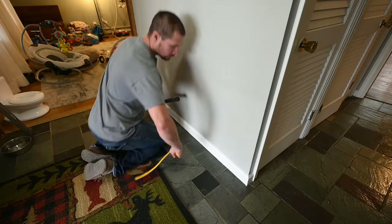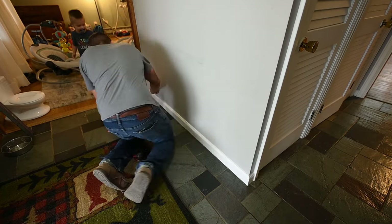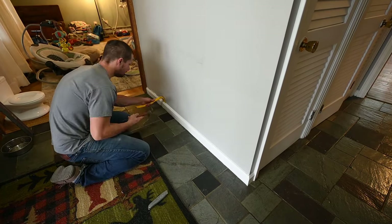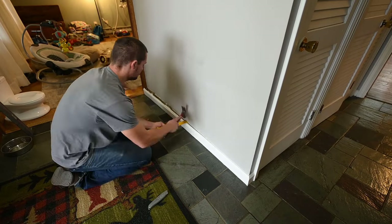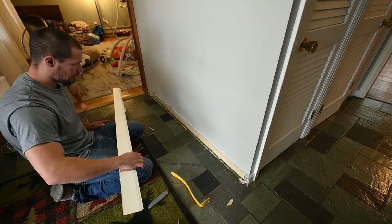Next I removed the bottom piece of trim. I scored it with a knife to break the caulk seal and then just pried it off the wall.